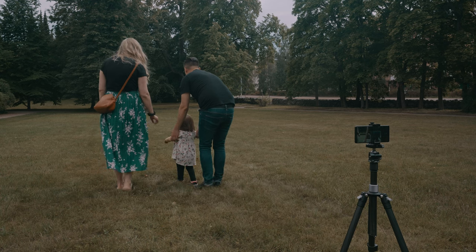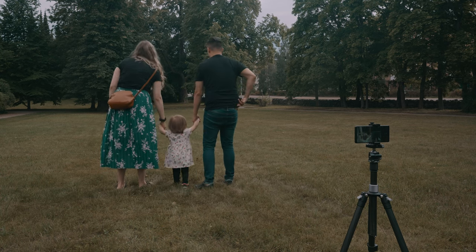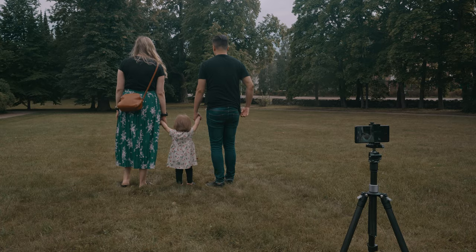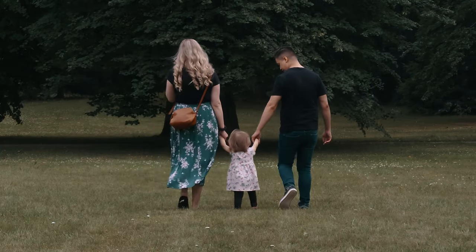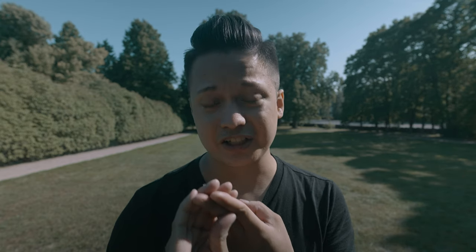Sometimes simple is the most beautiful. For this shot I wanted a static shot of me, my wife, and my daughter just walking forwards on the grass. With the 85 millimeter lens I tried my best to have all three of us in the center of the frame for two reasons: first of all it looks visually pleasing, and it accentuates the importance of the characters for the story.